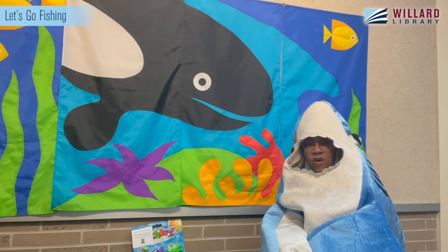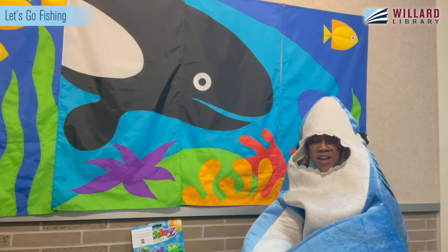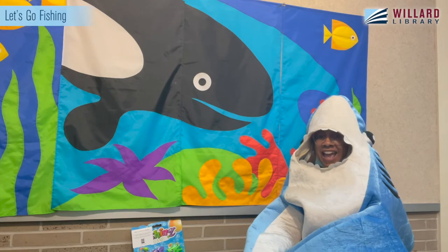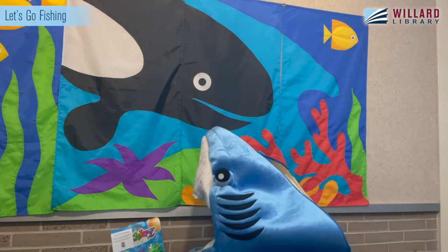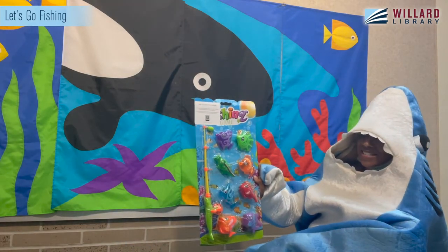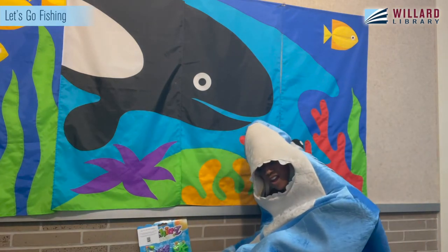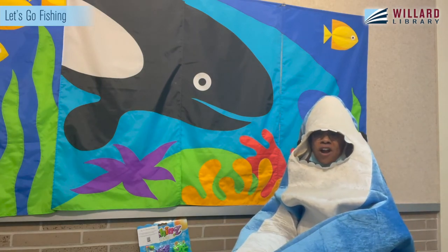Guess what we have going on at Willard Library in the Hill and Warner branch? We have the summer reading program, and if you haven't already, go to either location and pick up your grab-and-go kits. Inside your grab-and-go kit is a fishing set — and inside it is seven fish and one alligator!